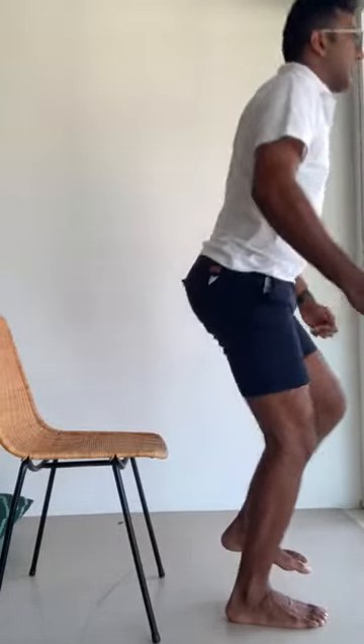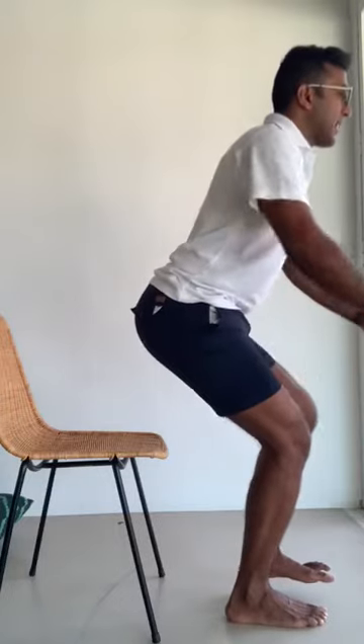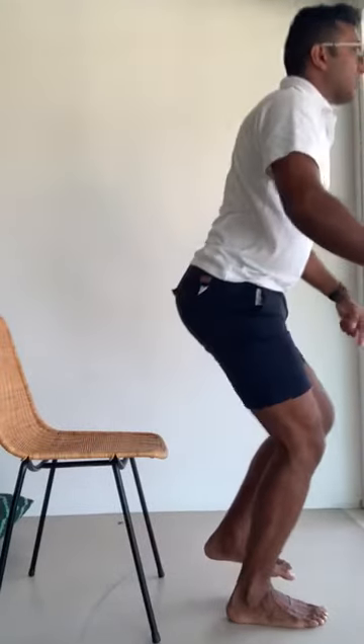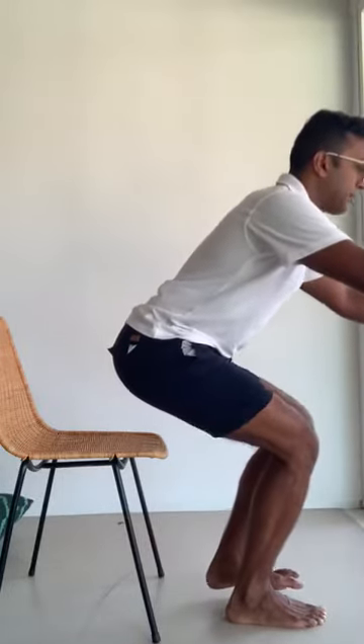I'm sitting towards the front of the chair. My trunk is neither rounded nor excessively arched — just in a comfortable neutral posture. Weight is going through my right leg and my left foot is hovering off the ground. If you find it more comfortable to have your foot in front of you, that's fine — whatever feels comfortable, but your left foot is off the ground. Then lean forward; this is going to take a lot of effort to push through the leg and stand up. On the way down, be brave and strong — stick your bottom out, sit down slowly with control.